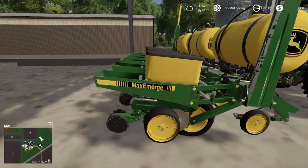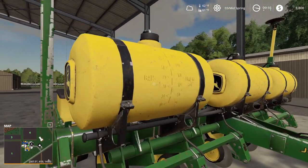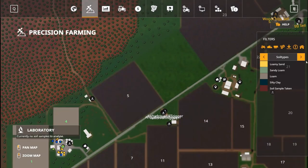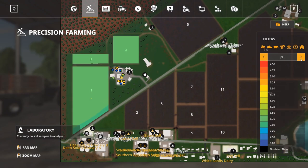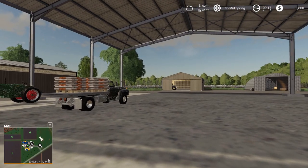Yep, here it is — the John Deere 7000. That's what it is. And we have these liquid tanks on them, but we're not going to use these today because I use the automatic application for precision farming. I'm pretty sure for corn, if my information is correct, you need like 180 to 200 kilograms per hectare. On the high end, we met that already with one pass of the fertilizer spreader. pH is good, everything's great — it's just ready to plant.